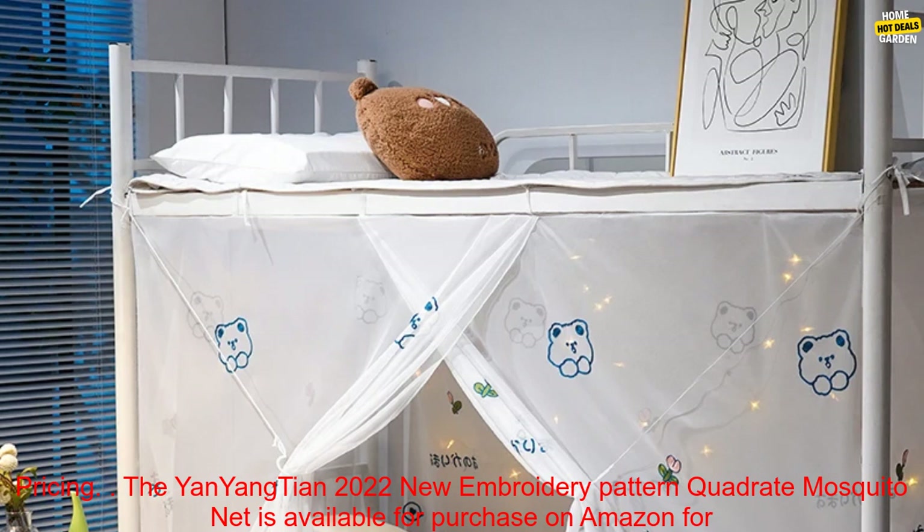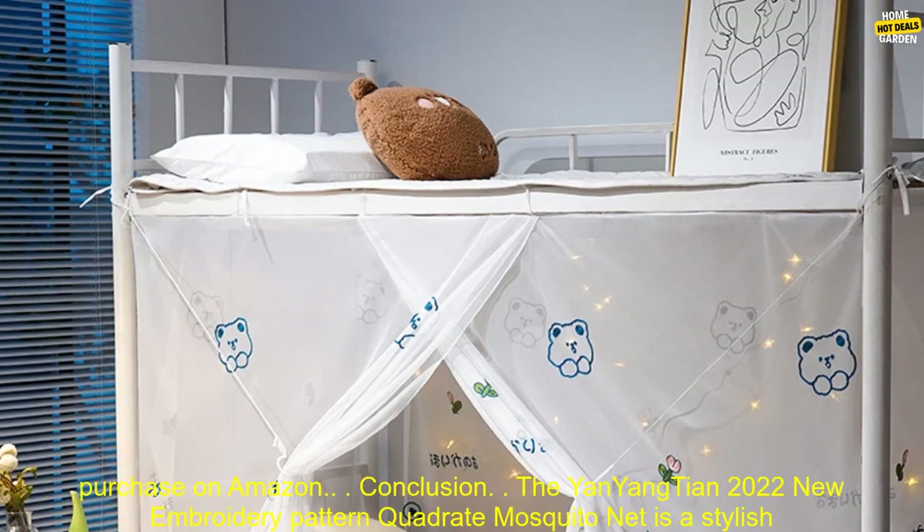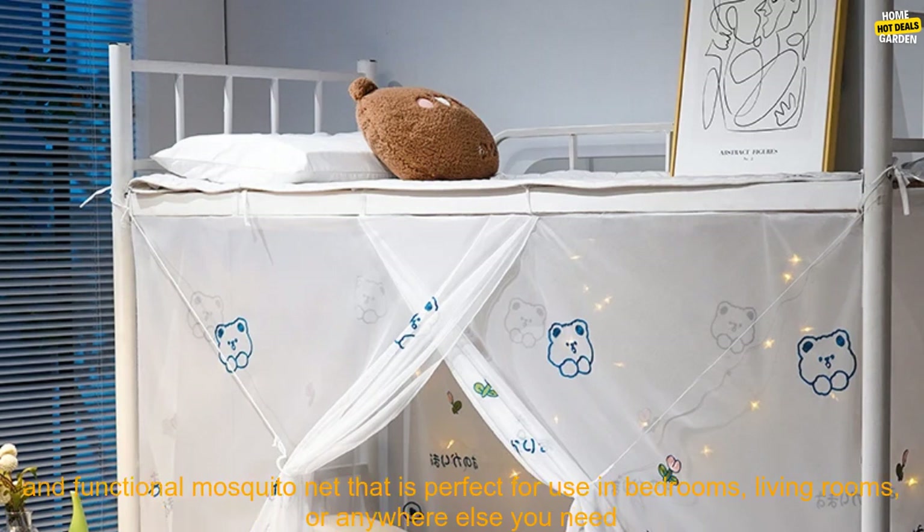Pricing. The Yan Yang Tian 2022 New Embroidery Pattern Quadrate Mosquito Net is available for purchase on Amazon for $29.99. Where to buy: it is available for purchase on Amazon.